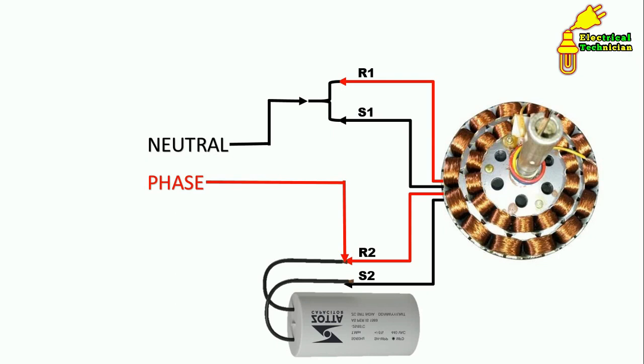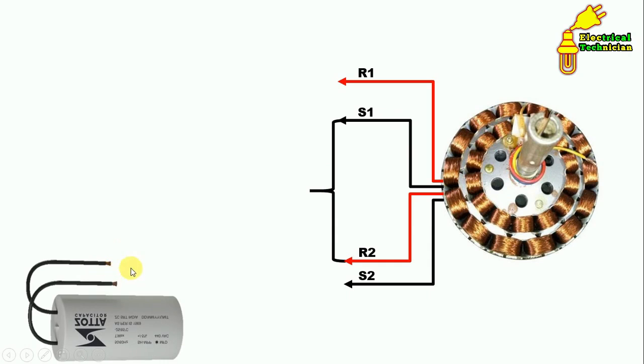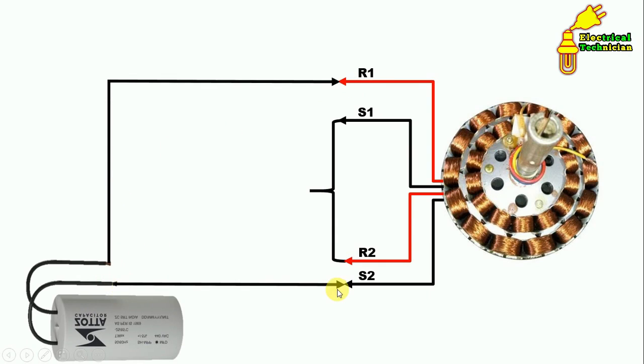If the ceiling fan is rotating in the opposite direction, here is how to change it. Short S1 and R2 terminals with each other. Then connect the capacitor between R1 and S2 terminals. Connect the neutral supply to the shorted pair of wires, and connect the phase supply to any one of the remaining two wires. In this way, we change the direction of the ceiling fan.